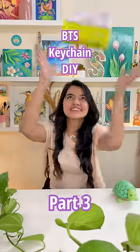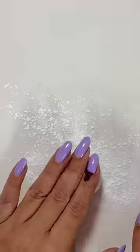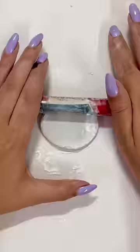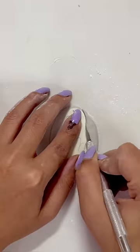BTS Keychain DIY Part 3 — are you ready? Now we will use molded clay. If you are a fan, this video will be 100% good. This process is going to be very easy, and I will cut a rough shape.